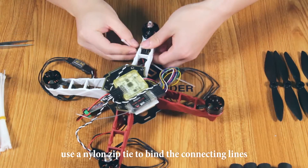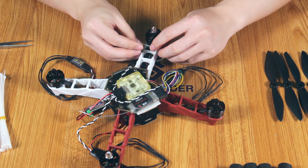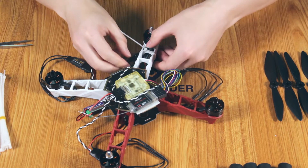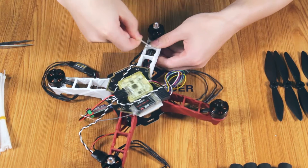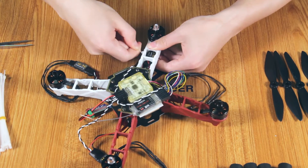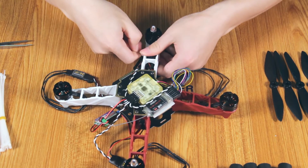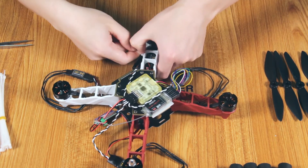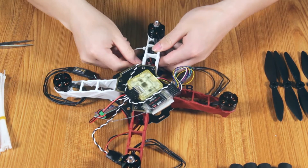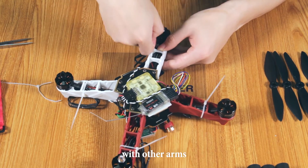First, use the nylon zip tie to bind the connecting lines with the arm. And use other zip ties to bind the connecting lines with the other arms.